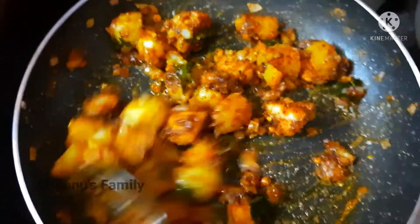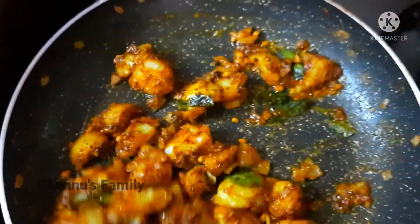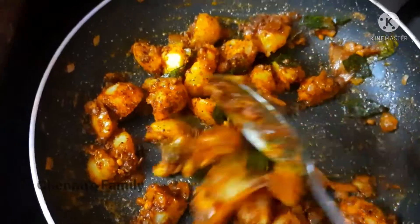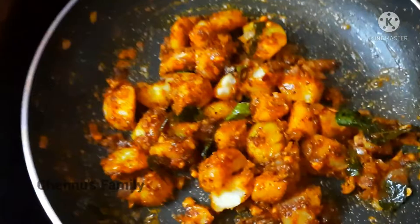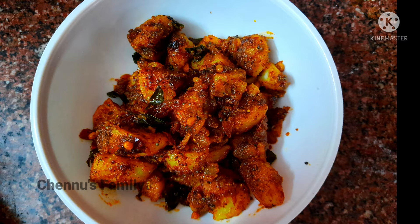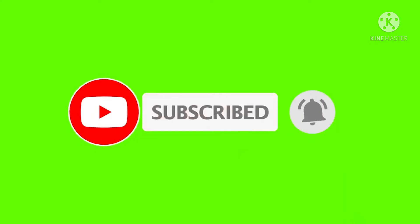So friends, do not waste food and water. Stay home, stay safe. Please like, share and subscribe to my channel. Thanks for watching. See you next time.